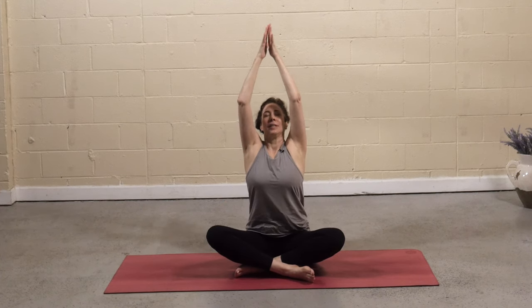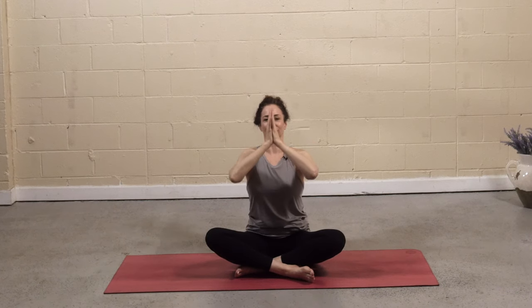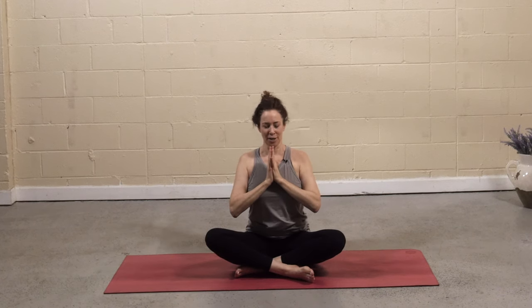Inhale, reach the arms around and uplift the gaze. Exhale, draw the hands to heart center. Close the eyes. I invite you to set an intention for your practice. You can join us in that journey of grounding, or any word or words that resonate with you. Take a deep breath in through the nose. Hold it at the top. Open the mouth, let it go. Sealing your intention for practice.